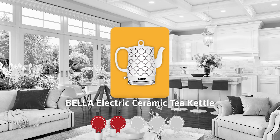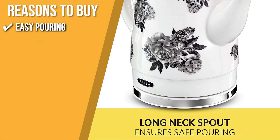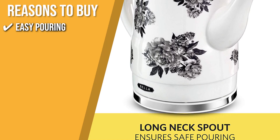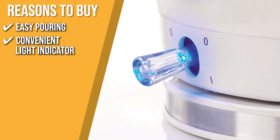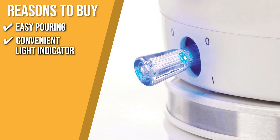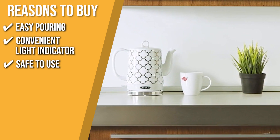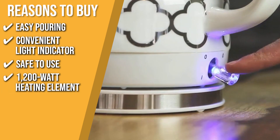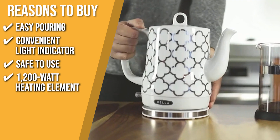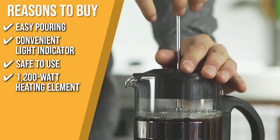Trustedshoppingguide.com has awarded the Bella Electric Ceramic Tea Kettle a four-star rating. The team recommends this purchase based on the following. Easy pouring: the kettle has a sturdy handle that makes pouring easy and maintains a good balance. Convenient light indicator: you can tell when the kettle is on or off by looking at the light indicator located just below the handle. Safe to use: it has an automatic shutoff feature so the kettle will not pose a fire hazard in your home. 1200-watt heating element: this ensures the product boils your water as quickly as possible — more convenient and safe than a stove, and faster than a microwave.